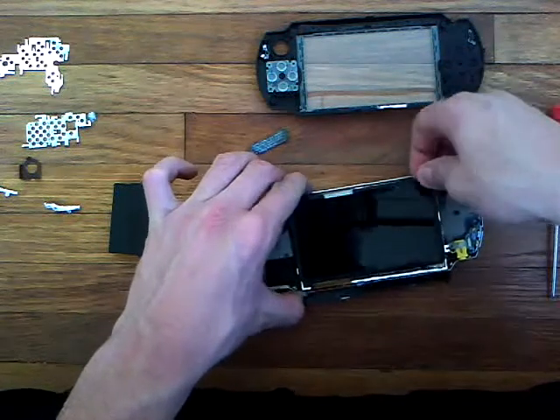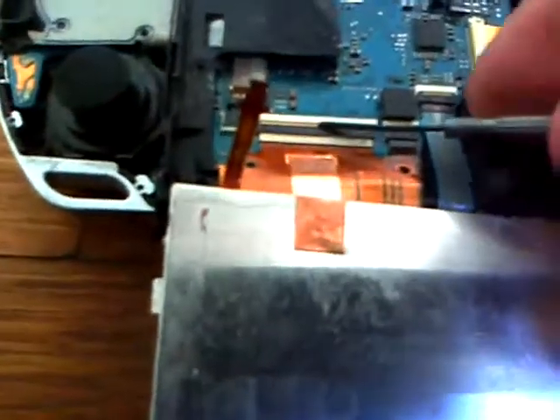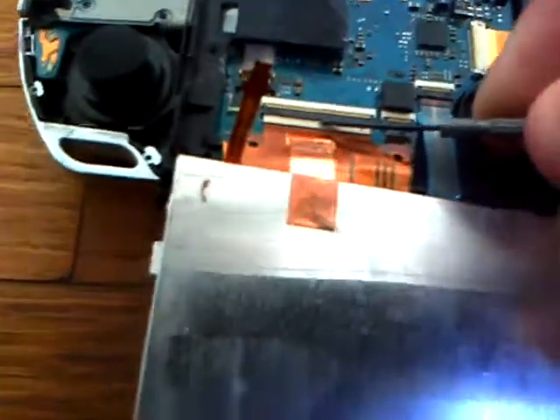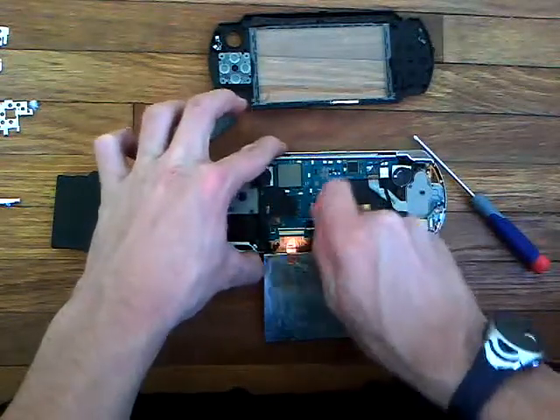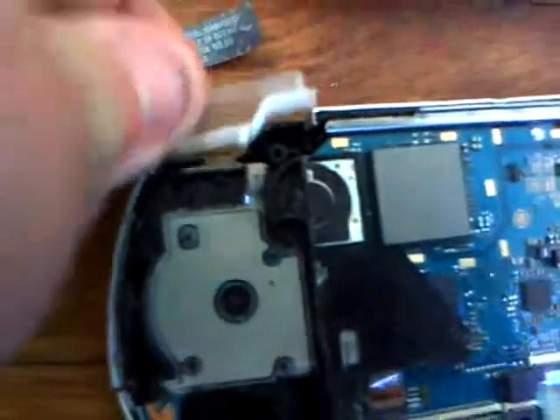Wiggle from this side and it will pop off. Under here I've already taken that one off, but there's going to be a clip right there — all you're going to do is flip it up. Then it slides right out. There you have your screen, just set that aside. You might notice the middle pieces — those are right there, I've already taken them out — and the speaker pieces.